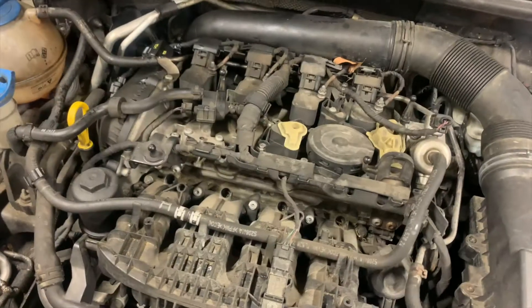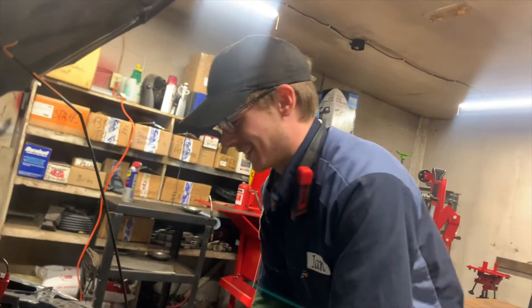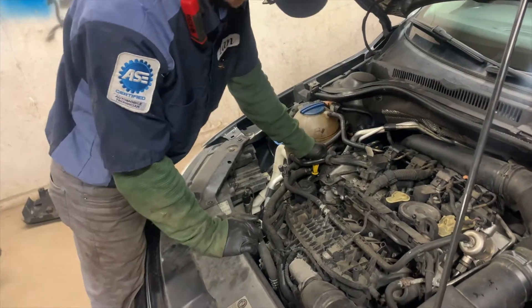It's definitely got a horrible misfire - the engine is shaking, you can hear it popping. What do you think it is? It's a misfire. Oil being overfilled is a problem. Let's check the oil level.